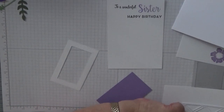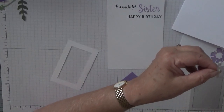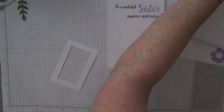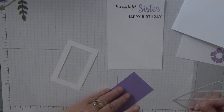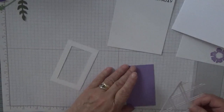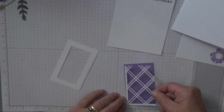I'll just wipe that off so I don't have any big blobs overspilling, and then I'll just stick this bit of trellis on — and if you've got a die that'll do this, that's fine.